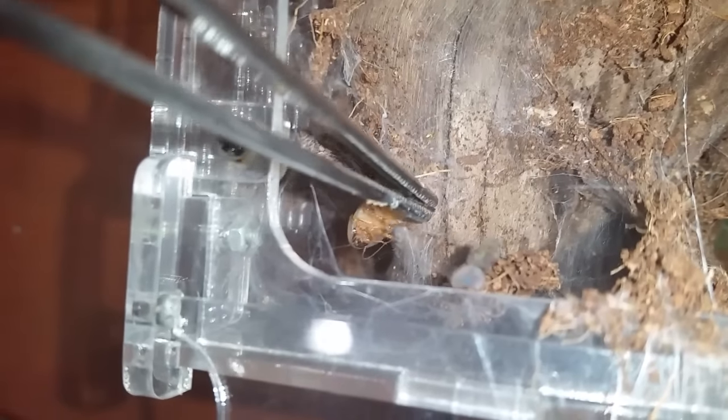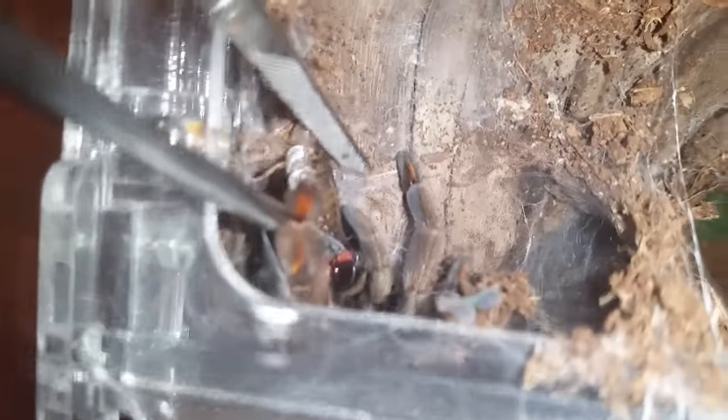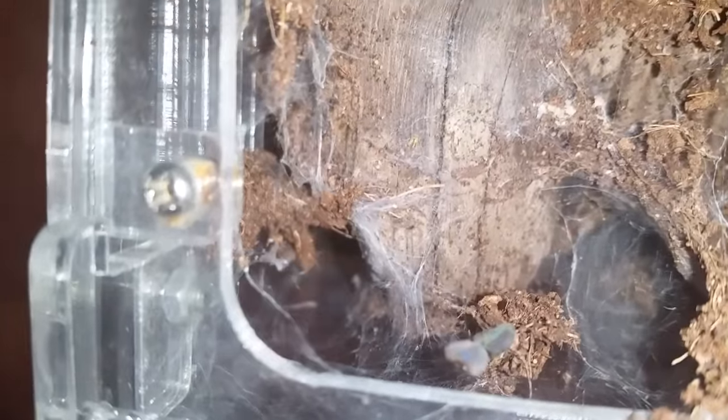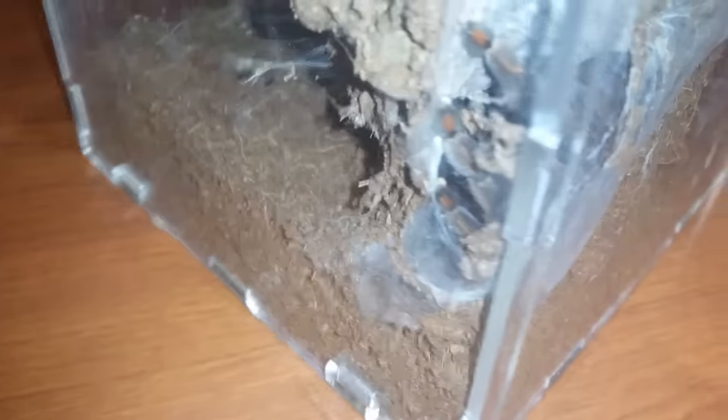This is one of my Psalmopoeus cambridgei slings. I'm not sure which one it is — there it comes. As you can see it's growing nicely. Oh, look at all the fangs! Fangs tongs — still got my tongs there. He goes, little jack-in-the-box, doing very well. In this little acrylic cube down there with his cork, webbed up all around behind this wood. Great little tees — I said it. Love my Psalmopoeus cambridgei. Anyways, on to the next.